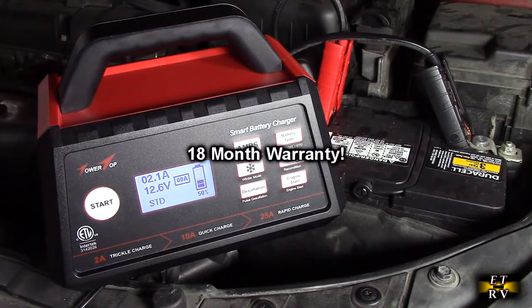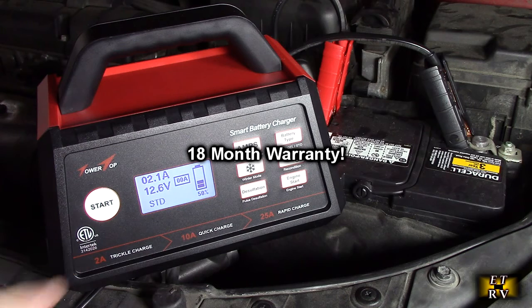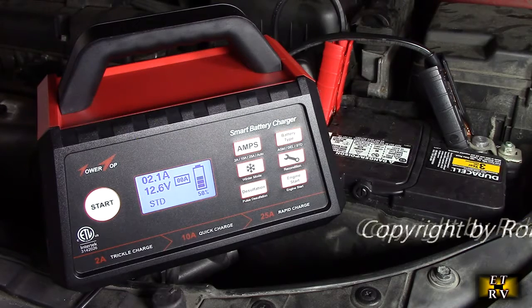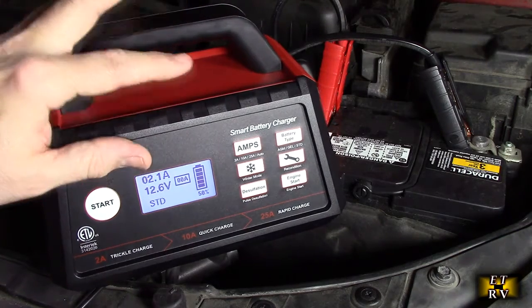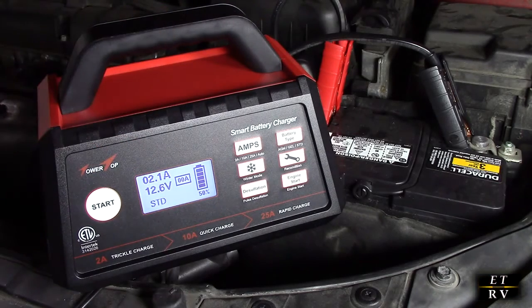This product also comes with a nice warranty and is ETL rated, which is what you want for something electrical. It has about an 84–85% efficiency rating. You can select 2, 10, or 25 amps, or automatic. It works at 120 volts and draws up to 9 amps from the wall. It works with standard, AGM, or gel batteries up to a battery capacity of 1,000 amps, and will maintain all battery sizes.